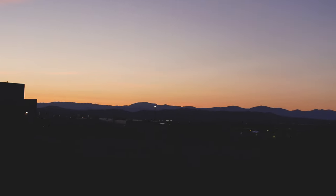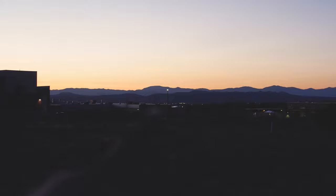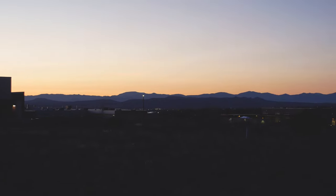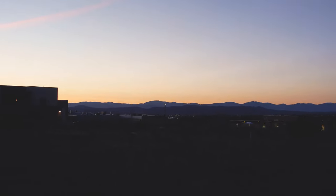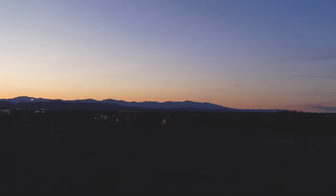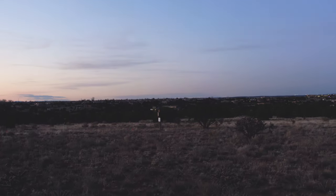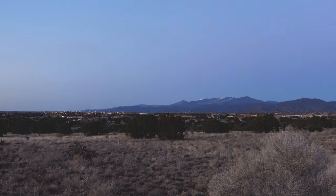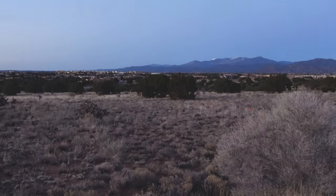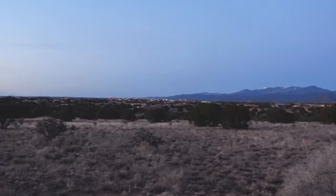Some of you may know, but I'm actually not in the town of Santa Fe — I'm in the county. If you guys can see that line of lights over there, that's actually Santa Fe the town itself. The school I go to is kind of out of town, which I don't mind. It's actually kind of nice when it's quiet and you can see the mountains over there.